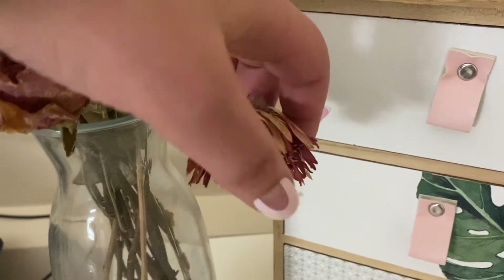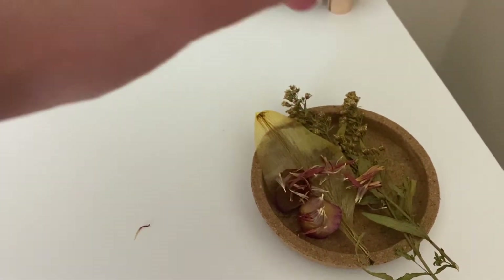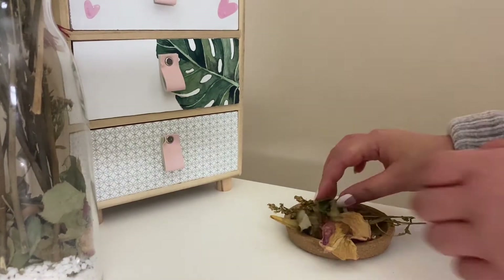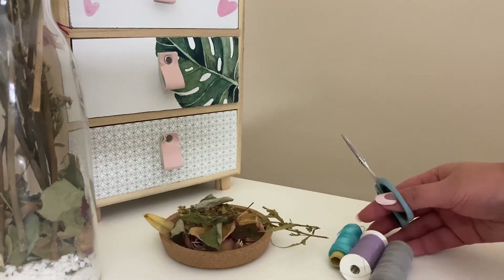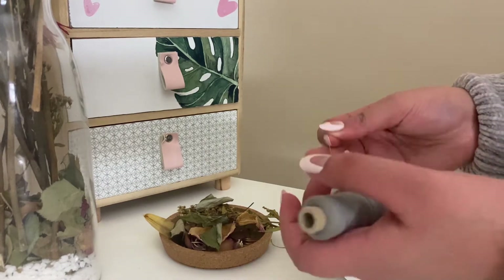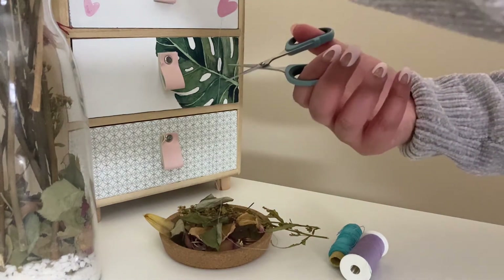You can basically use everything that you want — you can use glitter, dried flowers. I'm also using some threads. The more things you add and the more texture your paper has, the more beautiful it will be. You can also put in fabrics. The more things you add, the more texture the paper will have, and that's going to give it a beautiful look.